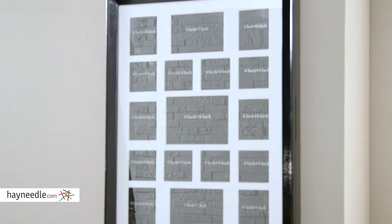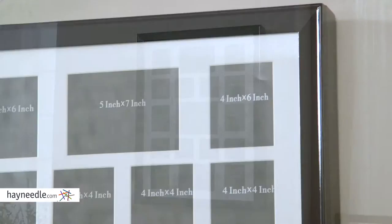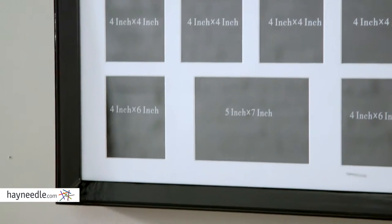While jewelry often has meaning and memories attached, so do photos. That's why the front has space for almost 20 photos with sizes ranging from 4x6, 4x4, 5x7, and 6x8.